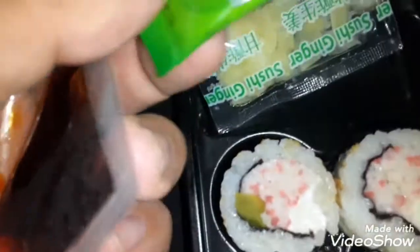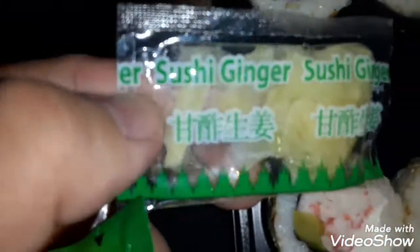Let me see. What is this? Soy sauce. Wasabi, man. Wasabi.